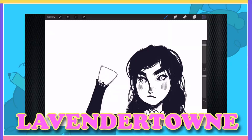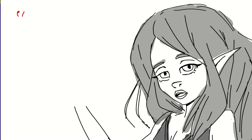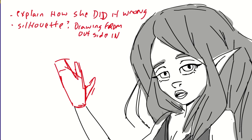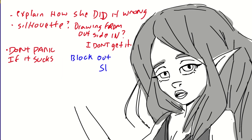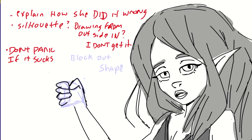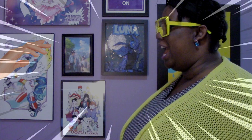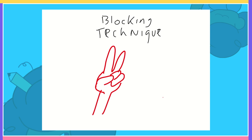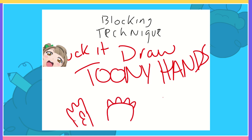I love nearly everything Lavender Town makes, but this made me scream in frustration trying to follow it. There's a lot of good advice here that can work for some people. The best part is explaining how she would draw hands wrong and why it's wrong. She gave great tips like silhouetting the hand first, doing the details, or drawing from the outside in — which I couldn't understand. She reminds you not to panic if you get it wrong. Blocking out the shape was interesting, but I hated my results. They also encourage you to go toony if you want — so toony I did.